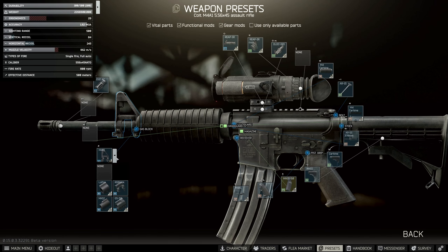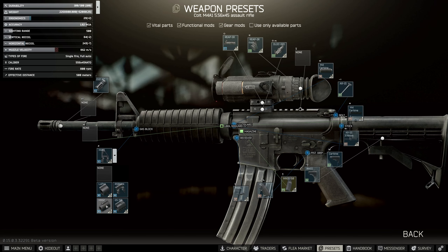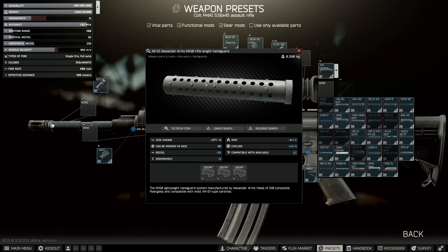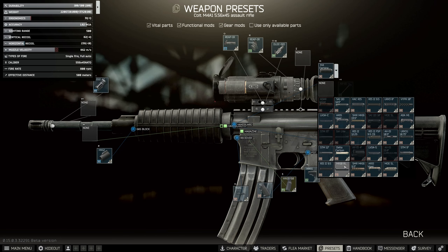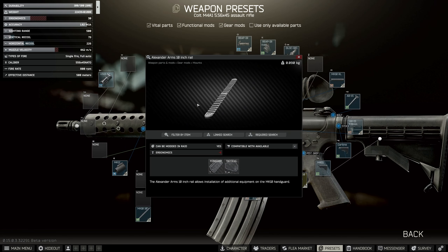From here we're told we need the Mark 10 handguard, so we're going to change the gas block first to the Mark 12 because otherwise we won't be able to put it on. Then instead of the M4 carbine we're going to add the Mark 10 rifle length handguard, the Alexander Arms one. We're going to put that on and underneath we also need the Mark 10 Alexander Arms rail.